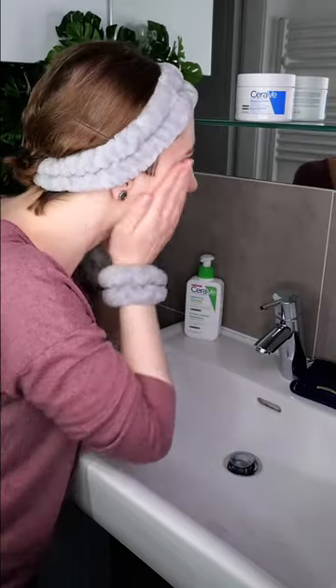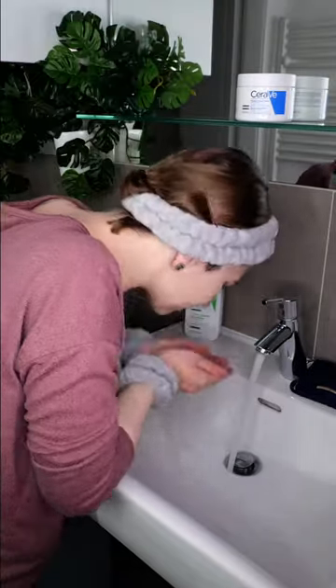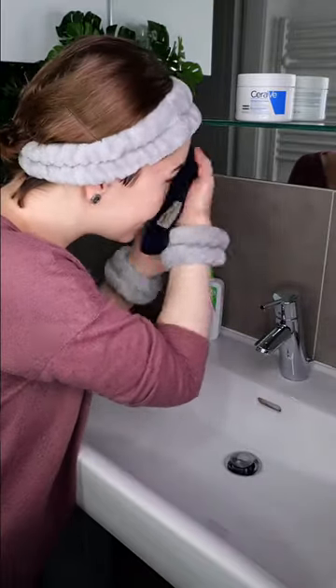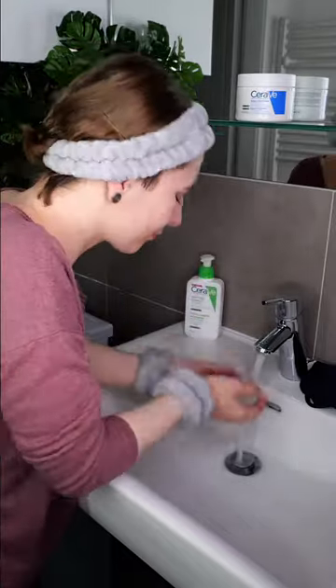Start with washing your face. Before applying the cream, it is important to remove all the water drops from the skin's surface so that the cream spreads evenly. Take a clean towel and gently pat all over to remove them.